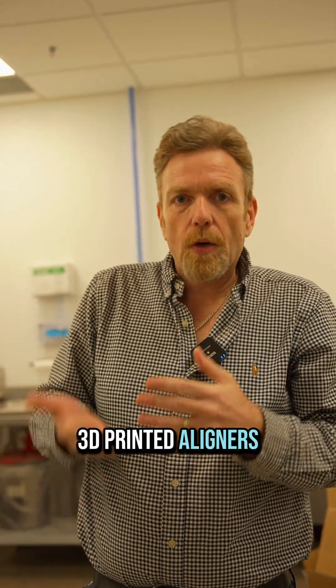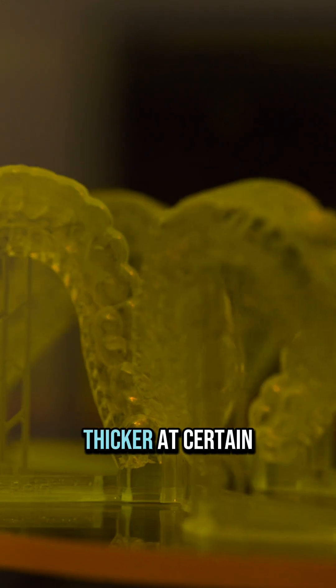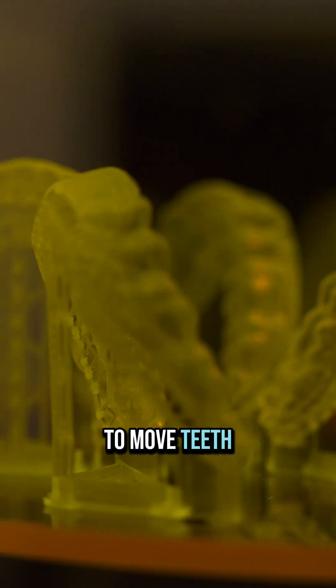With 3D printed aligners, not only can you get uniform thickness across the entire aligner, you can actually strategically make things thicker at certain places to move teeth faster.